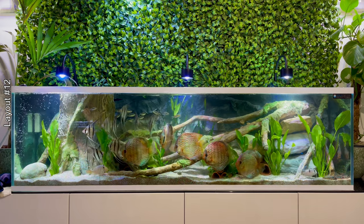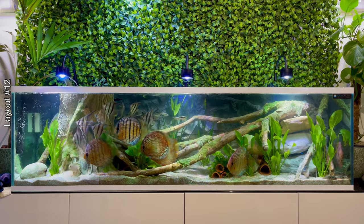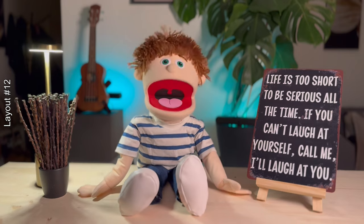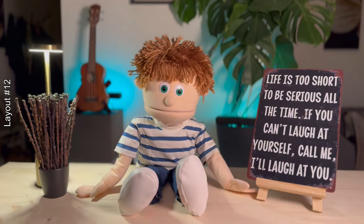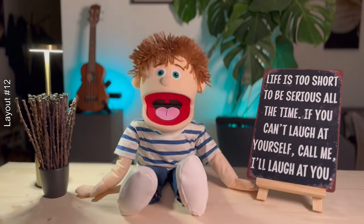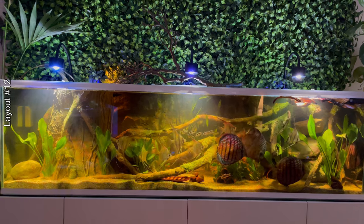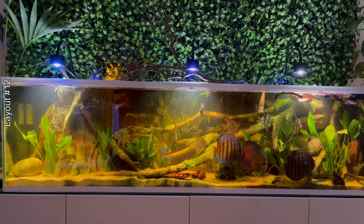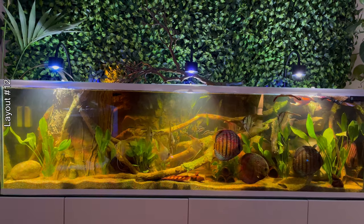But it was with this layout that I had one of the greatest sorrows I've had in this hobby. All my wild discus and other fish died — in two or three days. Every time I think about having discus again I immediately give up on the idea, just thinking about what happened, unable to look at the layout where the discus died.